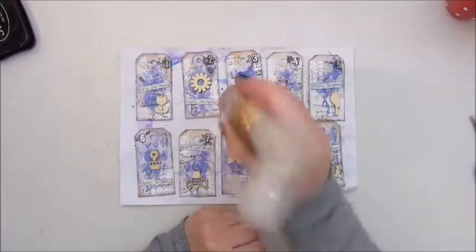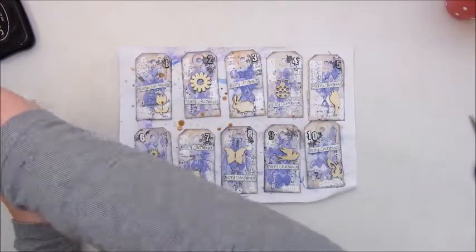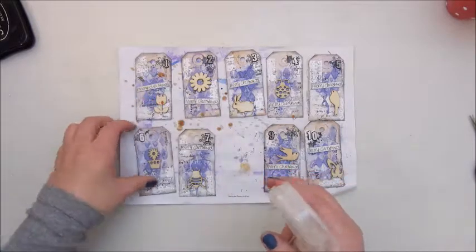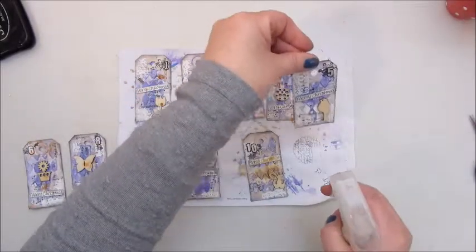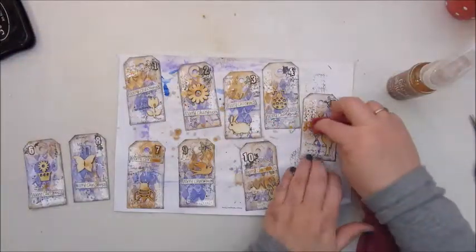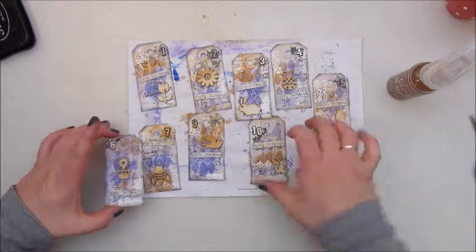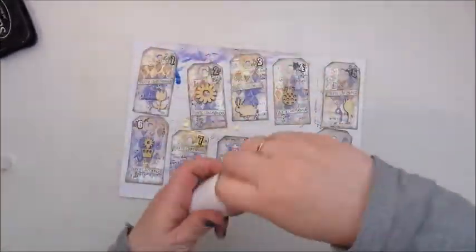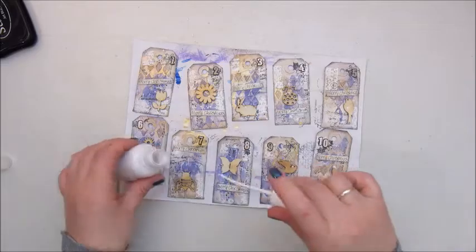I'm gluing down the little paper strips and then I wanted to add some gold splatters, but because that didn't work all that well I decided to just spray on them. I thought it was a very nice combination, the purple with the gold. I had to clean up the paper strips a bit, and I am splattering with the white acrylic spray paint that I made myself.